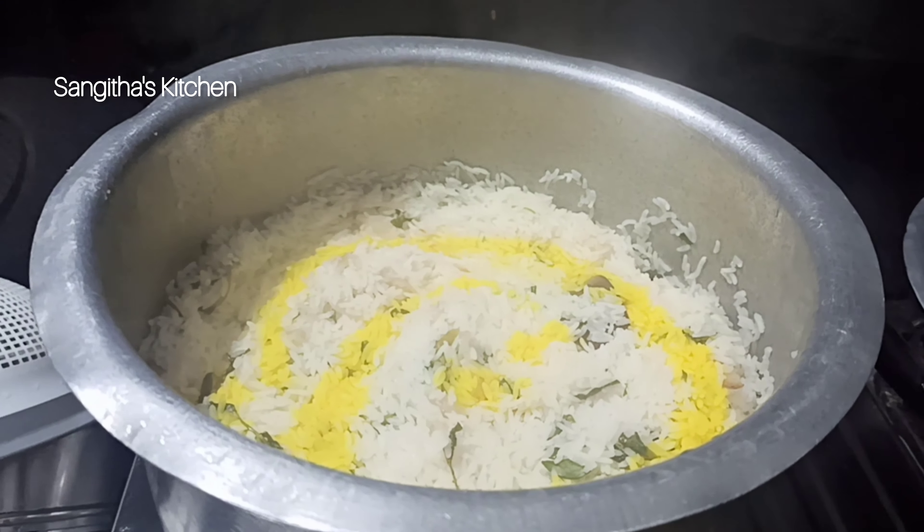After 5 minutes, mix it up and stir for 2-3 minutes.